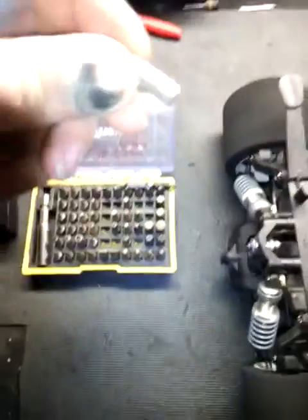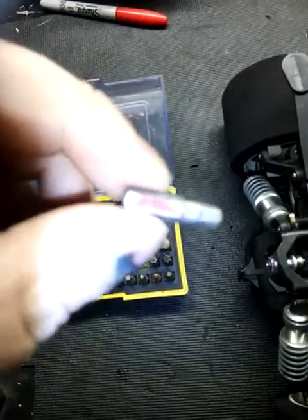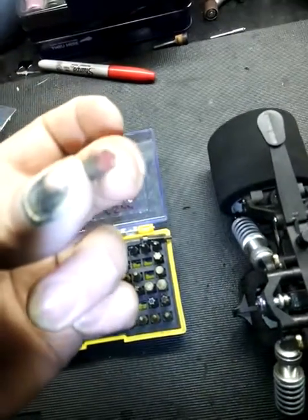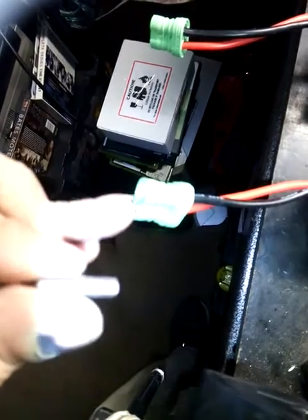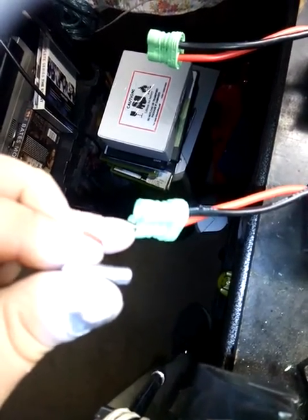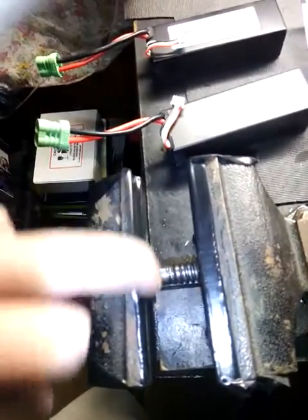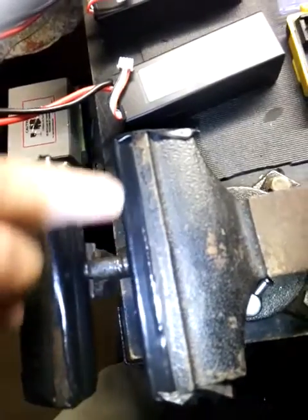What I used is just a cheap socket — I think I got it from AutoZone — it's a 5.5mm socket. I put the skinny part down in the connector, and I made sure to cover it with electrical tape because you don't want anything to short out. I also covered this old bench vise grip with electrical tape just in case.